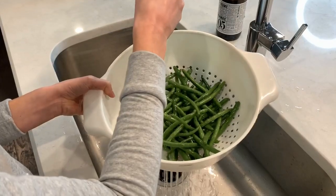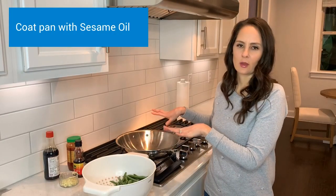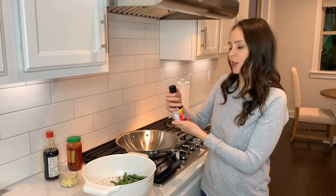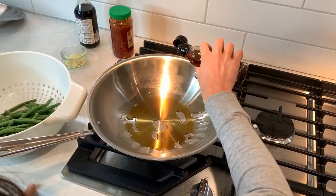I have rinsed and trimmed my green beans. The first thing I'm going to do — I have my wok. You can make this with or without a wok; you could use a skillet as well. I have sesame oil, which is delicious, and I'm going to go ahead and coat my wok with that.